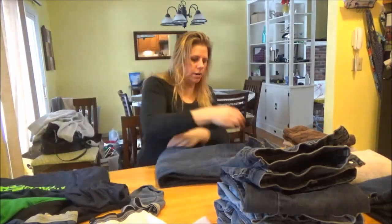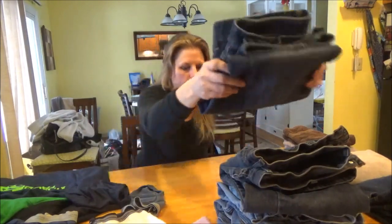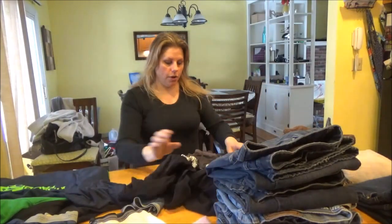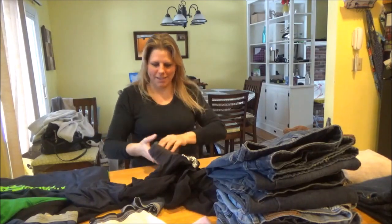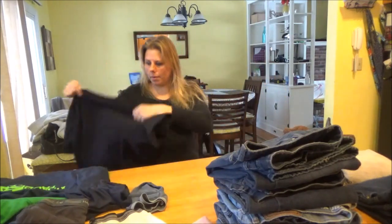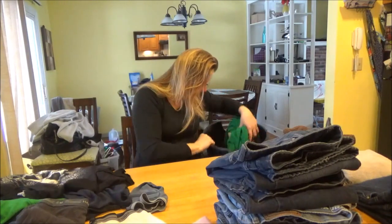So here we are, blessed with four boys — who would have ever thought. I always joke because we were the last ones to carry on the family name and it's like, okay, we got it now guys, joke's over. But you know what, I wouldn't have it any other way. My boys are awesome, they treat me great. I can't complain.